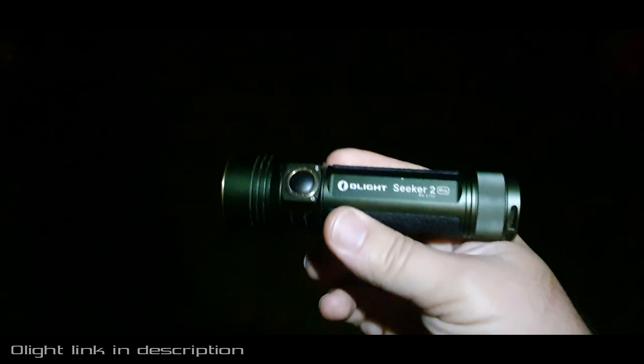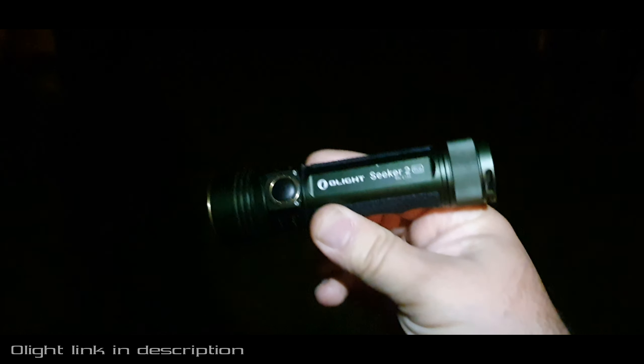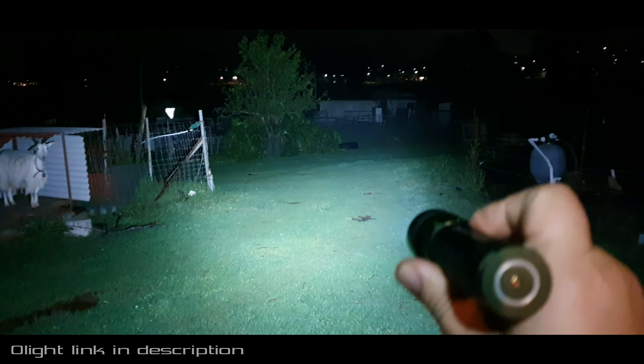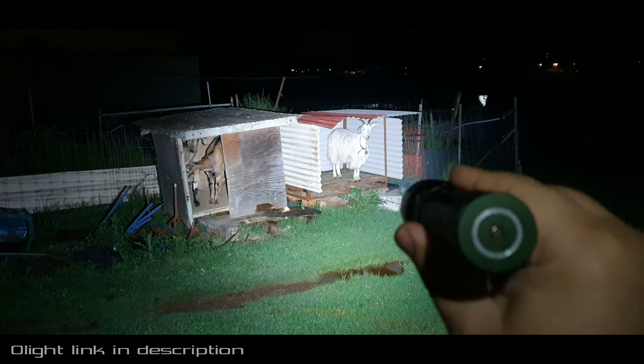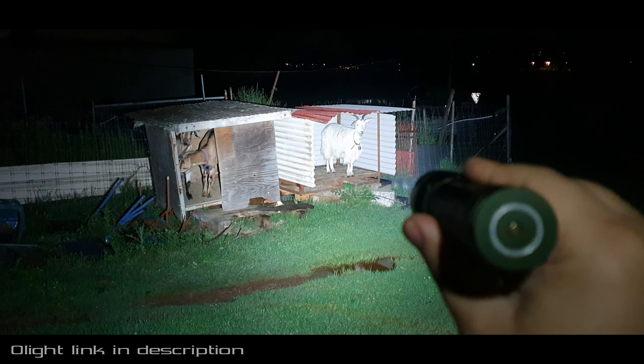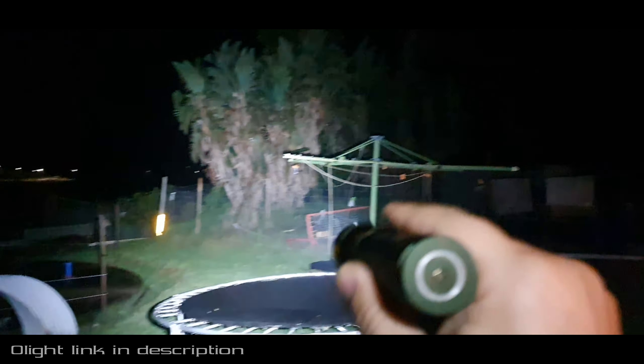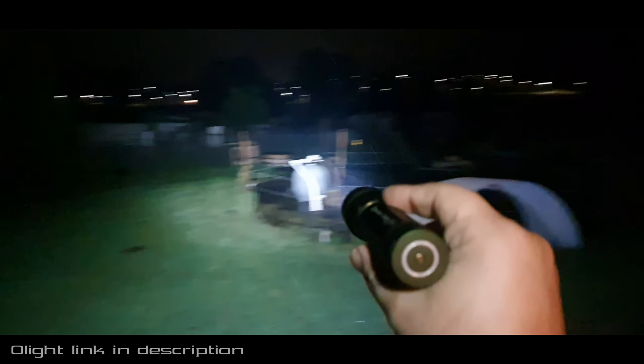Alright, I switched over to my phone because the GoPro sucks at night time footage. Here is the Seeker 2 Pro in turbo mode — the brightest it goes. It's only on two bars instead of four bars charge but yeah, here it is. It's starting to rain a little bit. This is an all-round, does-everything sort of light — it's got an awesome flood to it. Super long battery life, I dig it.